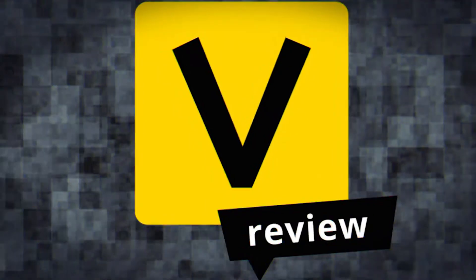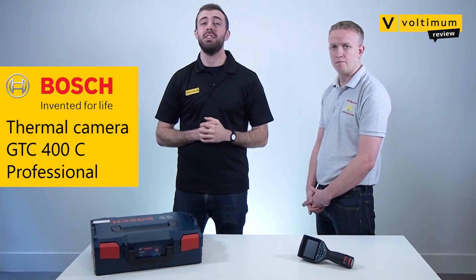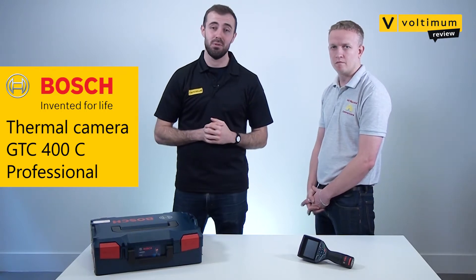Want to identify faults before they happen? Find out how in this Voltamum review. Hello and welcome to another Voltamum review. In this series we've got our hands on some of the latest kit for professionals in the electrical industry, covering the various features and benefits to help you decide if the product is worthy of a place in your van. In this episode we see what the GTC 400C thermal camera from Bosch Professional has to offer.